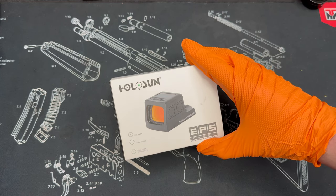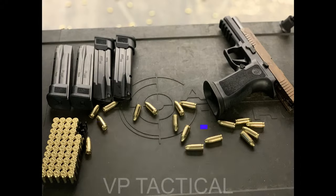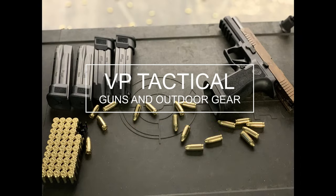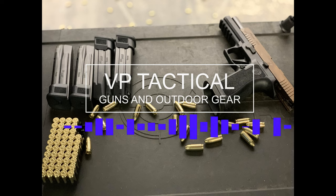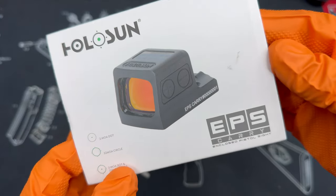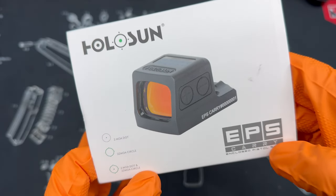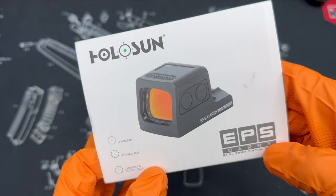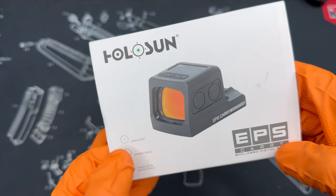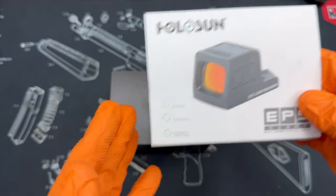Today we're unboxing the Holosun EPS Carry for micro pistols. Follow along and hopefully you learned a thing or two. What's up everybody, welcome back to the channel. VP Tactical here, and today we are unboxing the Holosun EPS Carry, which stands for their Enclosed Pistol Sight. The sub-model within this is the MRS, their top-of-the-line model in green. Let's go ahead and dive right in.